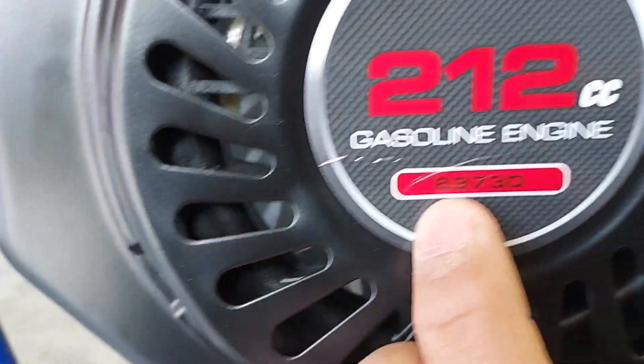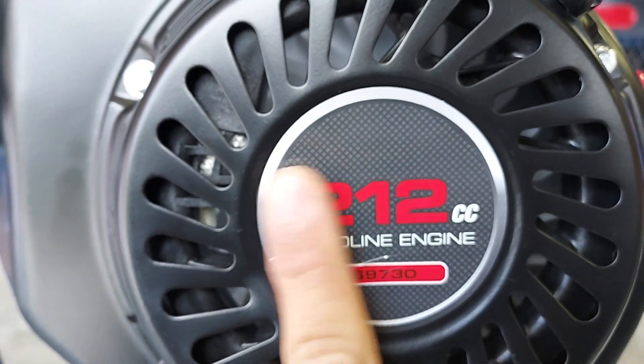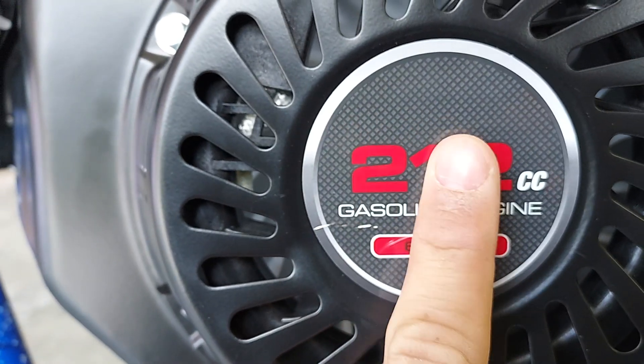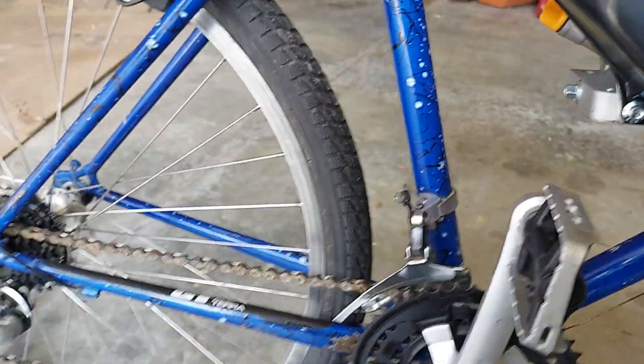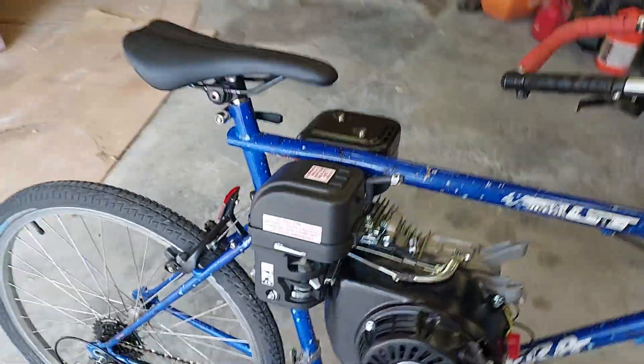We're gonna have to remove this sticker probably — just put 12 cc or 21 cc or 22 cc so the cops know. But wow, that is a big stinking difference!